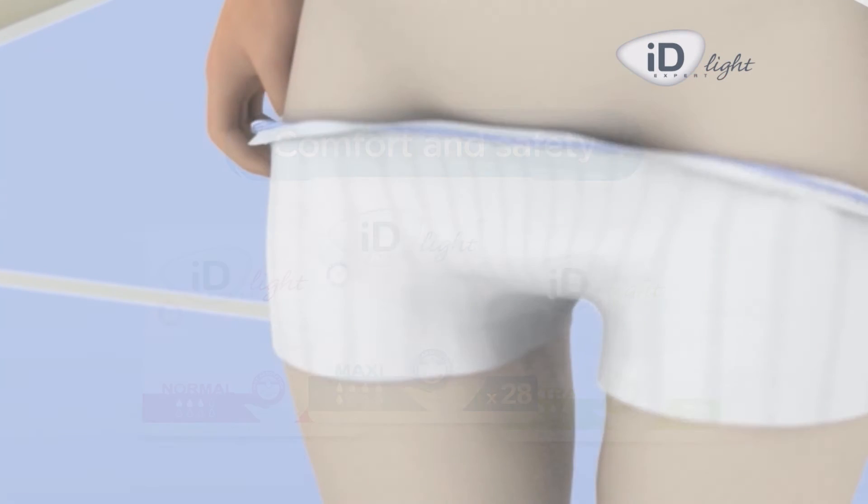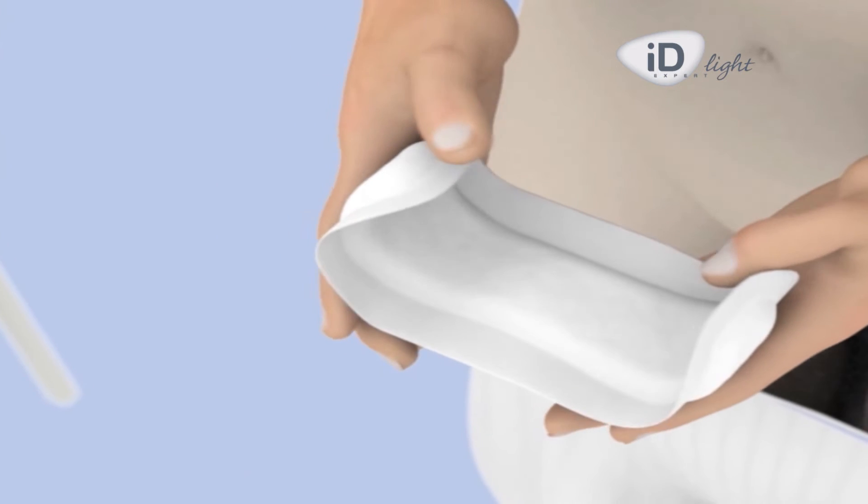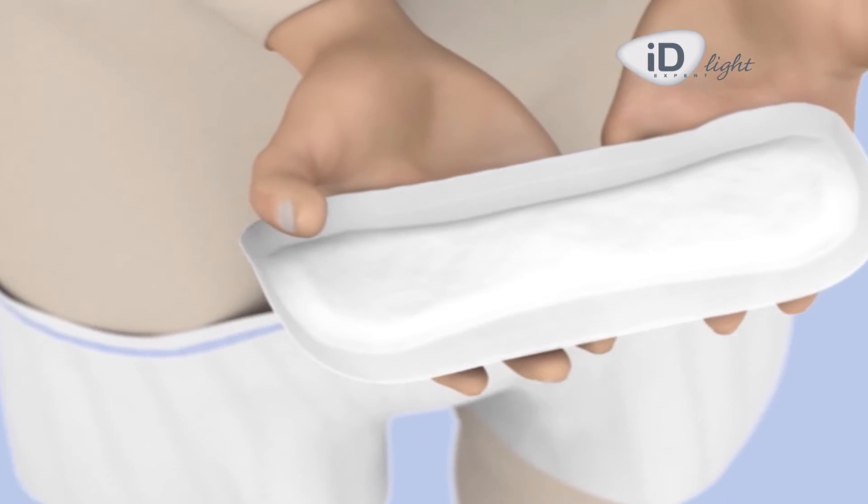Start by lowering the undergarment to the knees. Take the product out of its pouch and unfold it, using both hands to gently bend it lengthwise so that it forms a channel.